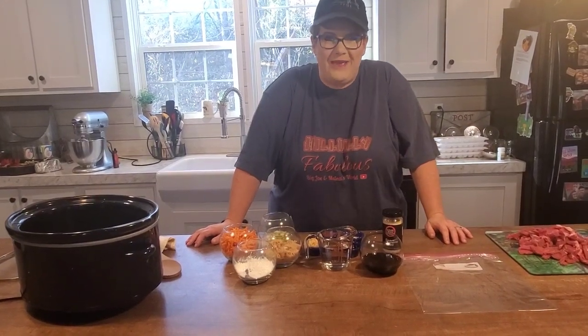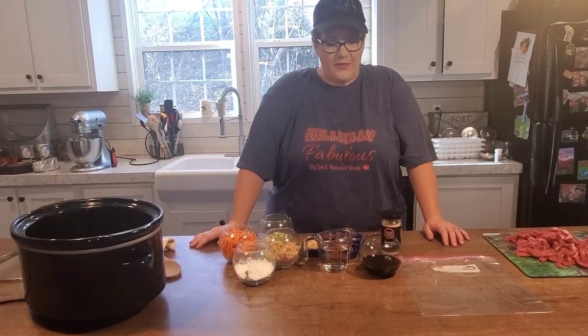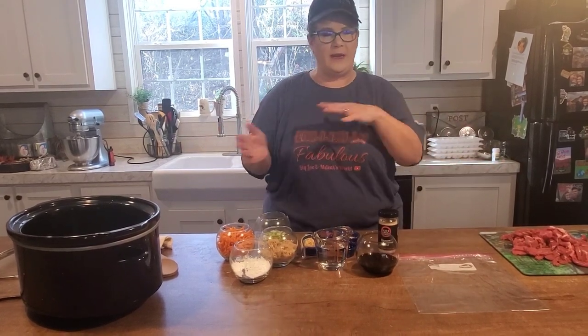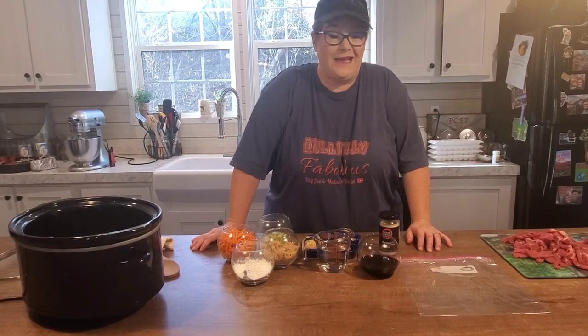All right y'all, Mongolian beef in the crock pot. This is a super easy recipe and the thing I like about it is it's just one pot. You don't have to sear your meat or do anything like that. You just throw it all in one pot and turn it on. Basically that is it.